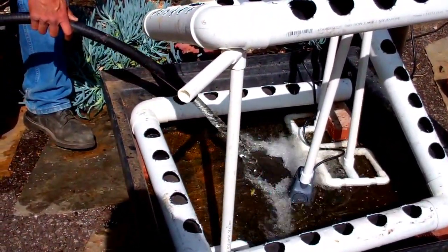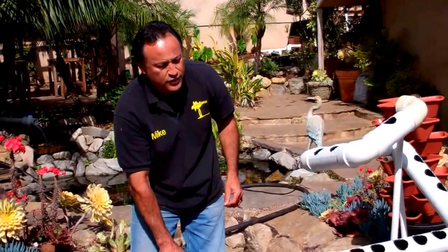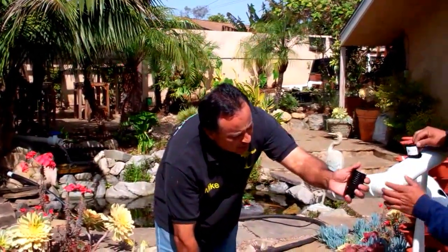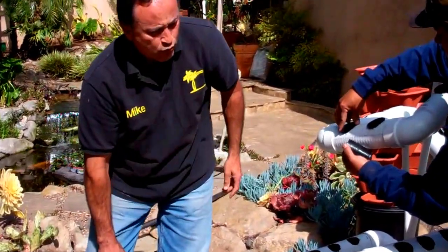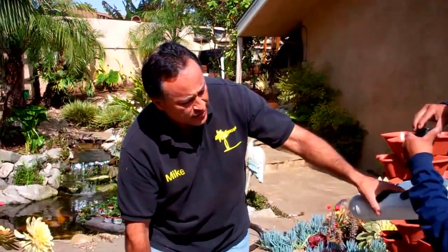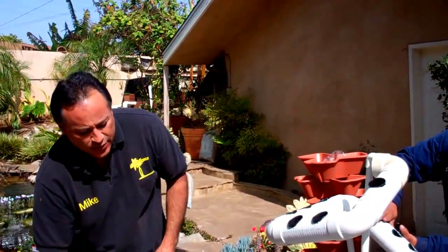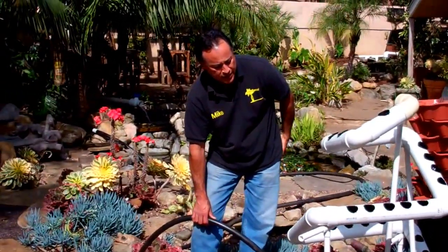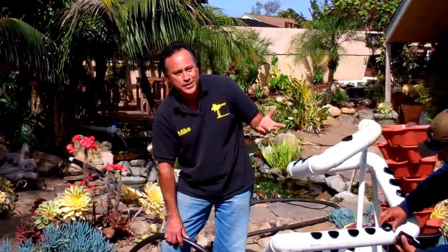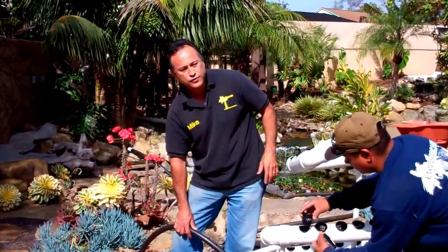Let's go ahead and get the baskets and start setting them in place. I get these from the hydroponic world — the little baskets. We're going to put the little baskets inside here, and we have rock wool that's going to go inside. The rock wool goes in, and then we're going to put lettuce, tomatoes — probably the tomatoes are going to go on the bottom and spill over. I'm going to make another YouTube video in about a month; this thing should just be rocking. You'll never have seen anything grow so fast.